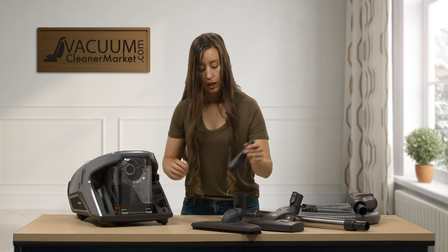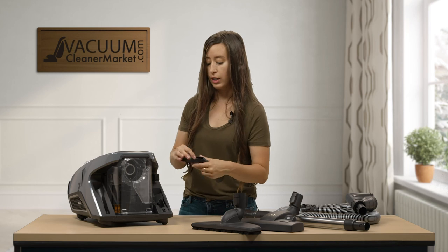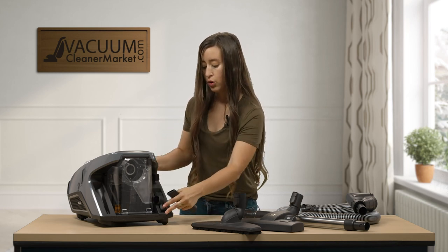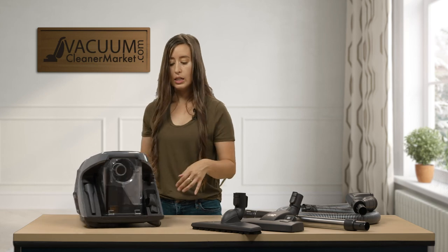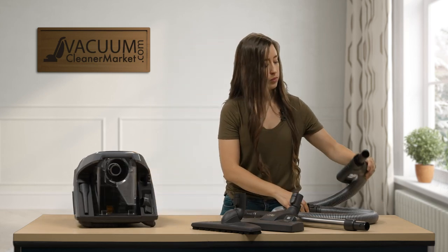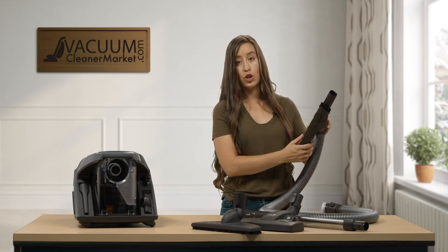Your cleaning attachments are stored on the body of your canister, which is a really nice feature of this model. Your upholstery tool stores on one side and your crevice tool stores on the other side, so they're always in easy reach. And don't forget you also have your dusting brush connected to your handle.